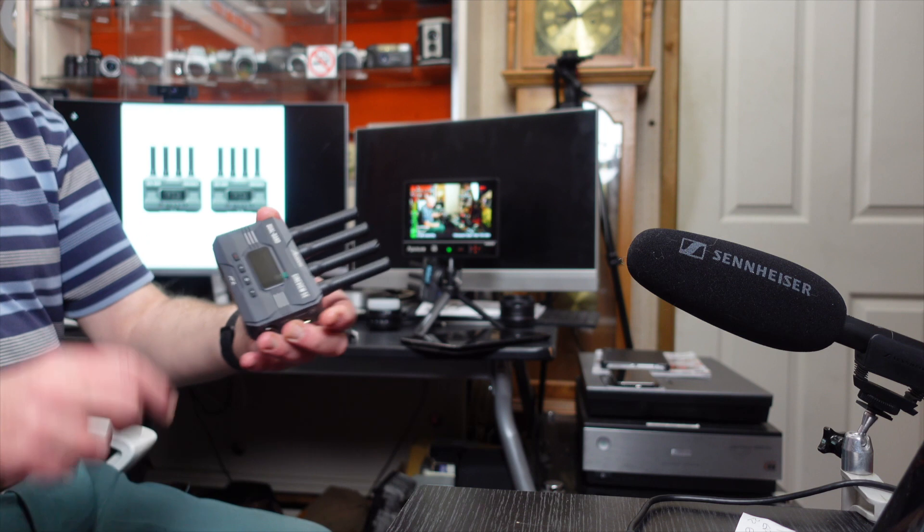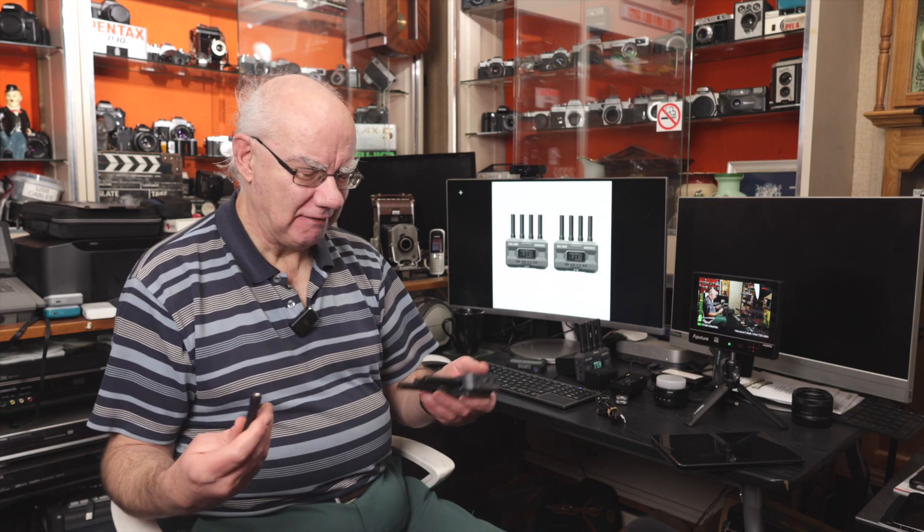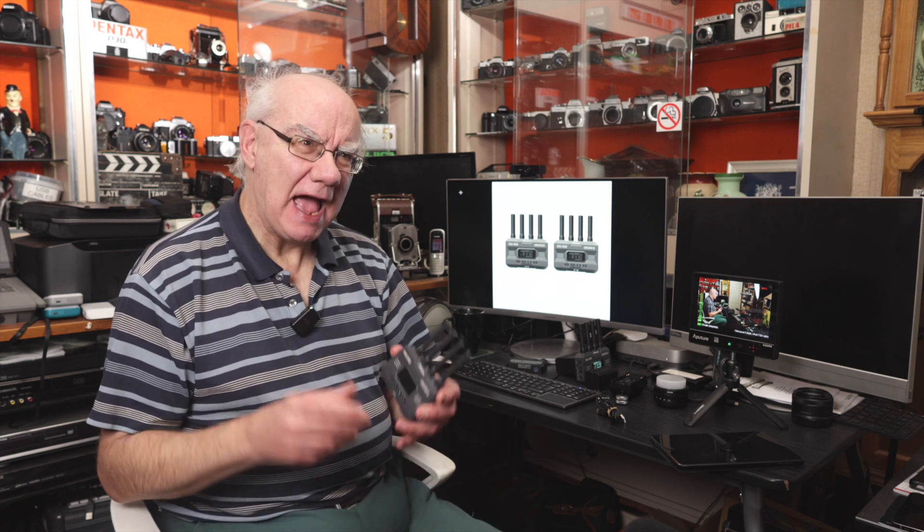If anything is going to get damaged over time it'll be the aerials, or you might lose them when removing them for transport. They're very easy to buy on Amazon. I'll put links in the description where you can find more information about Axoon products and where to buy this product. That's the Axoon CineView SE dual-band receiver and transmitter kit.